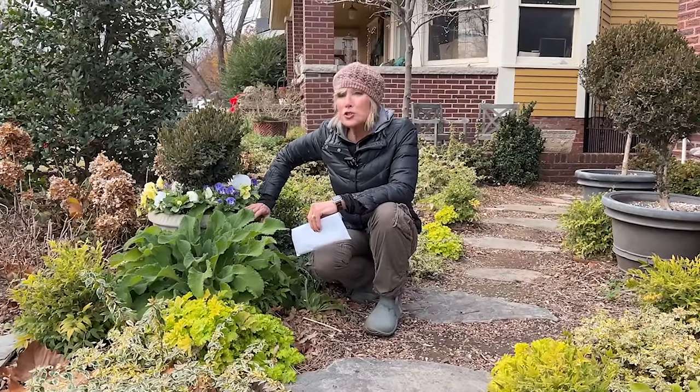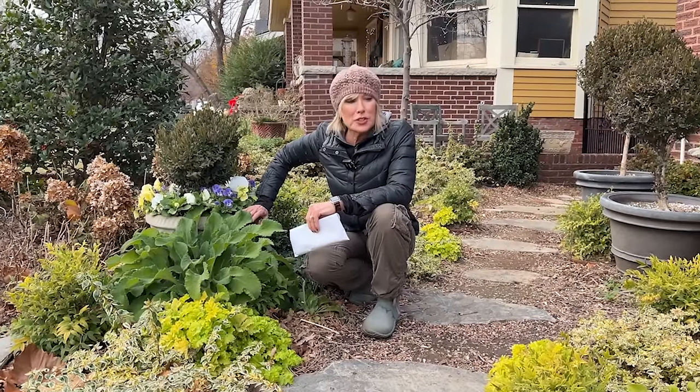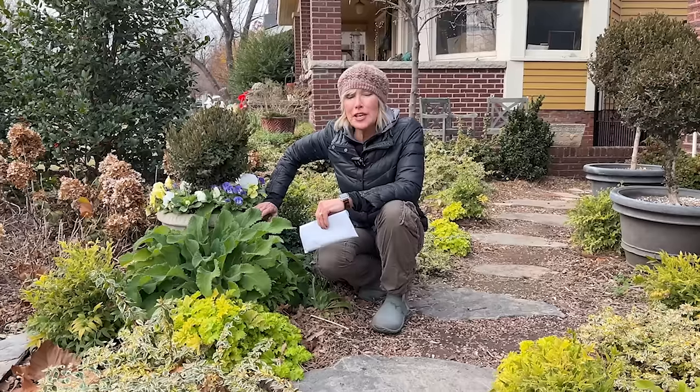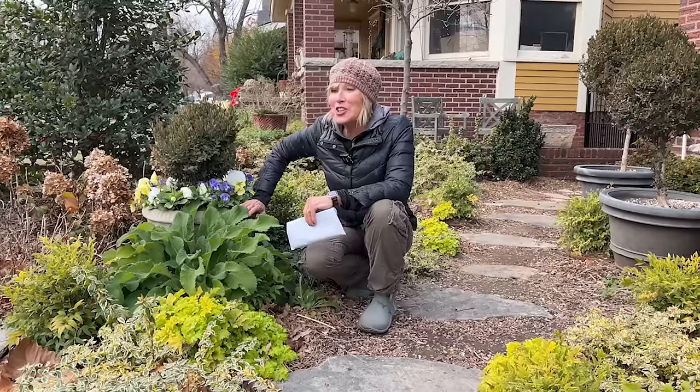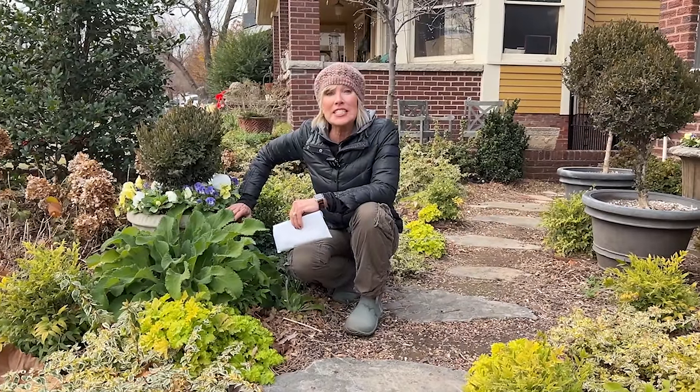I don't know if I should really be enjoying these great temperatures in this perfect gardening weather or be a little scared by it, so I guess I'll just do both because there is gardening that we can do even though it is December.